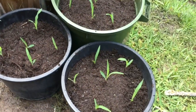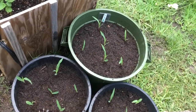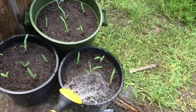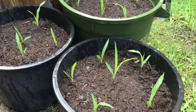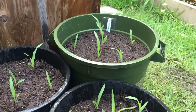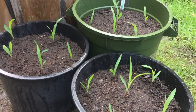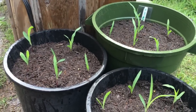All right, there they are — got them all planted. Hopefully I didn't hurt them too much. Just going to top them off with a little bit of water. The soil is already wet but I need to settle the ground down. This is the first week of the Container Grown Corn 2016 series — wish me luck! If you like what you see, give me a thumbs up. If you're not a subscriber, please subscribe and leave any comments or questions down below. Thanks again.